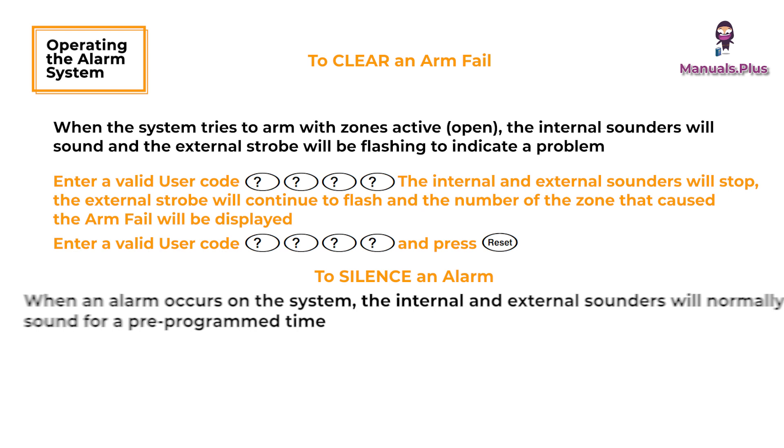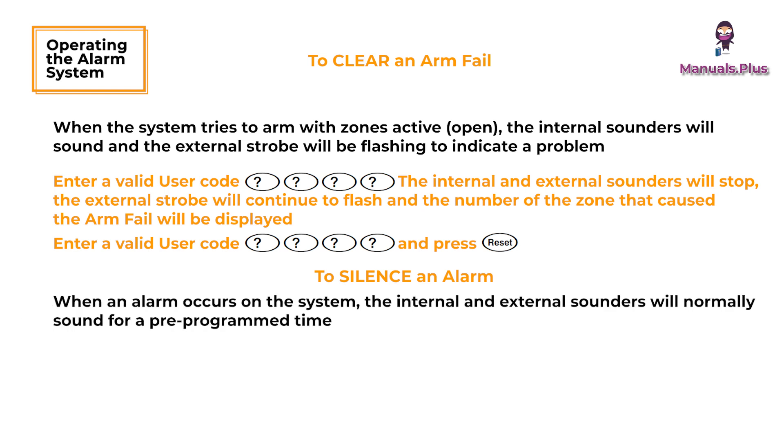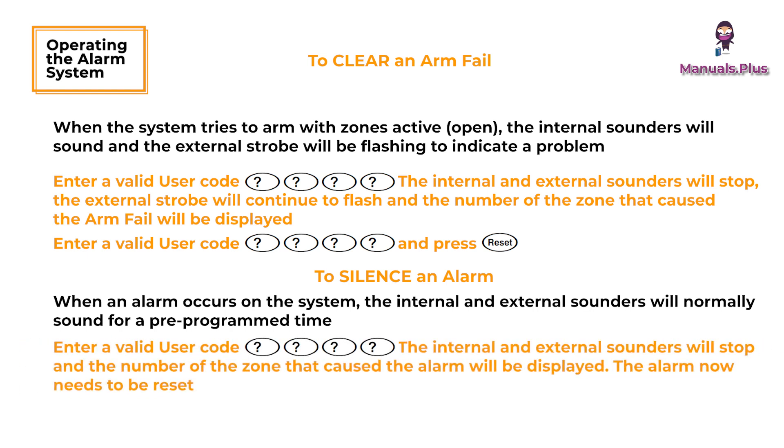To silence an alarm: when an alarm occurs on the system, the internal and external sounders will normally sound for a pre-programmed time. Enter a valid user code — the internal and external sounders will stop and the number of the zone that caused the alarm will be displayed. The alarm now needs to be reset.